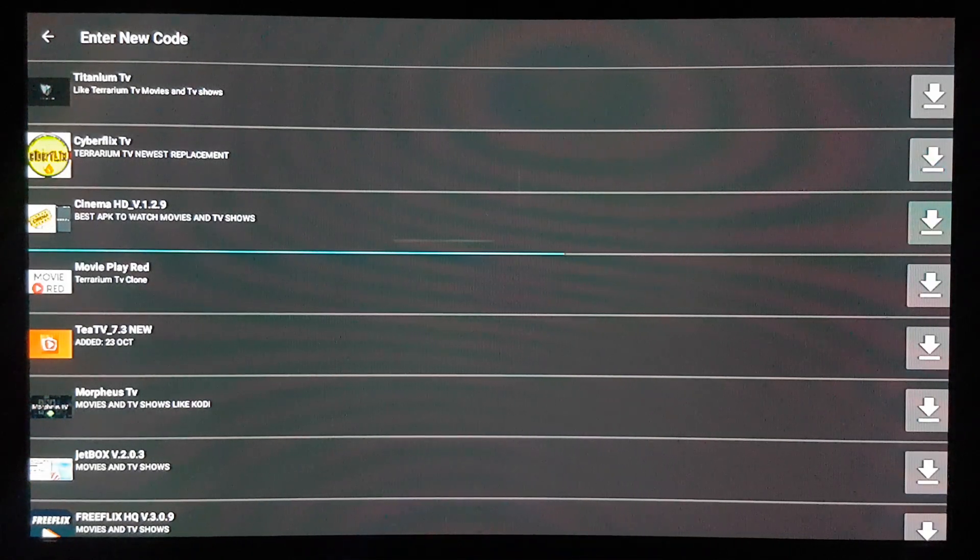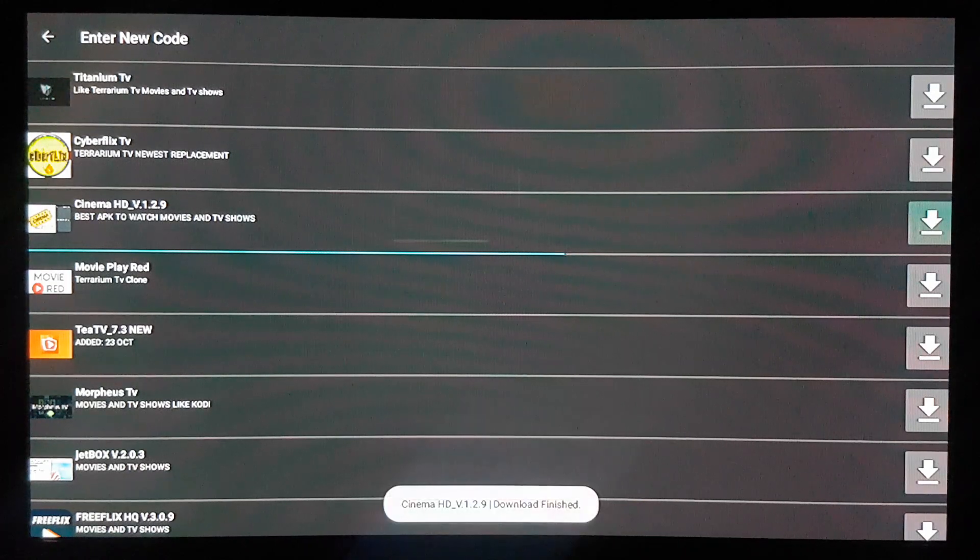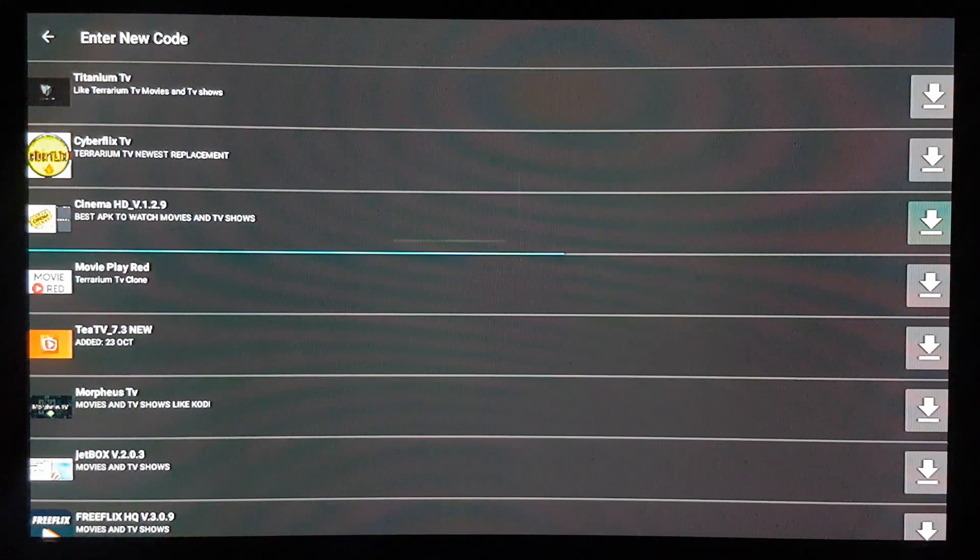It's Cinema HD, version 1.2.9. We're gonna come here, scroll down, and select that little arrow to start downloading it.